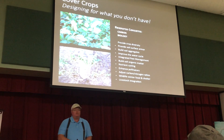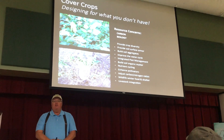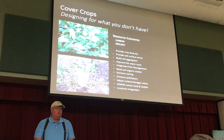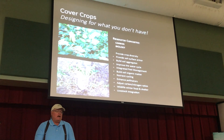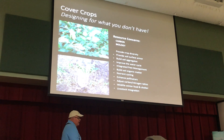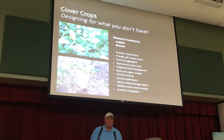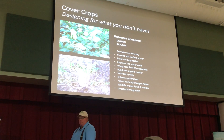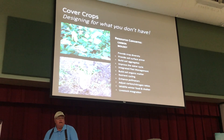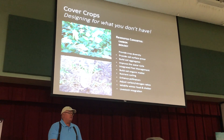To address resource concerns for what you don't have — what is it you're trying to do? What do you want that cover crop to do for you? One of my pet peeves is when I hear from cover crop seed salesmen and they have these generic mixes, all mixed up, saying it's what you need. Well, how do they know that's going to address the resource concerns?